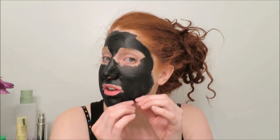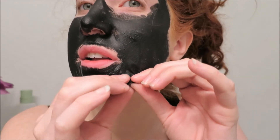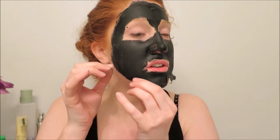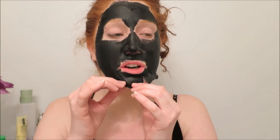I can't really talk. Oh my god, that does not feel good. Oh, what the? I don't think I did a thick enough coat.